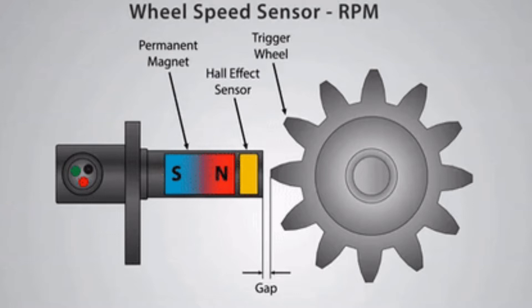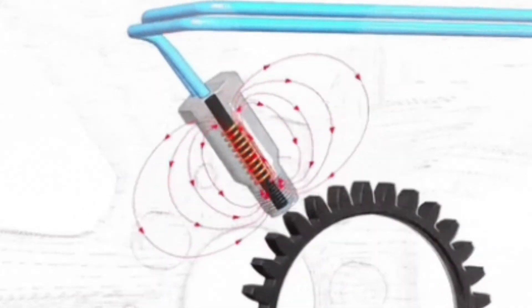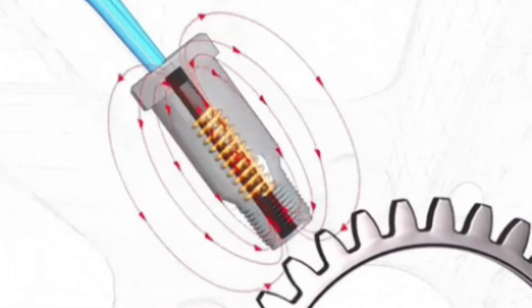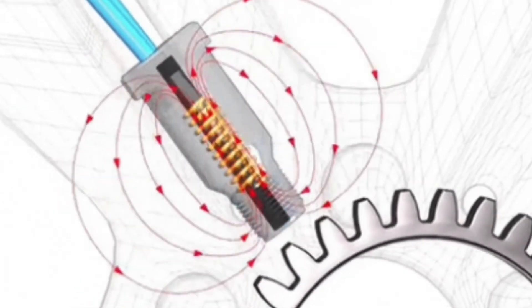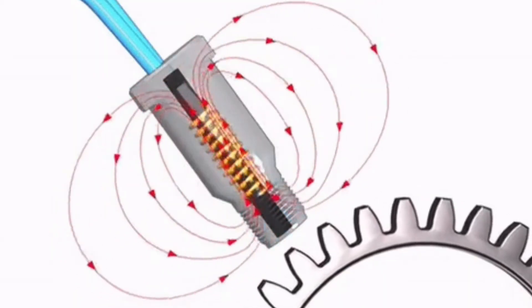I will show you how the MPU functions when the engine is running. As the flywheel ring gear rotates, the Magnetic Pickup Unit cuts some magnetic flux — as shown in this animated video. Due to this flux, a voltage is developed on the MPU wiring harness, which goes to the engine panel.